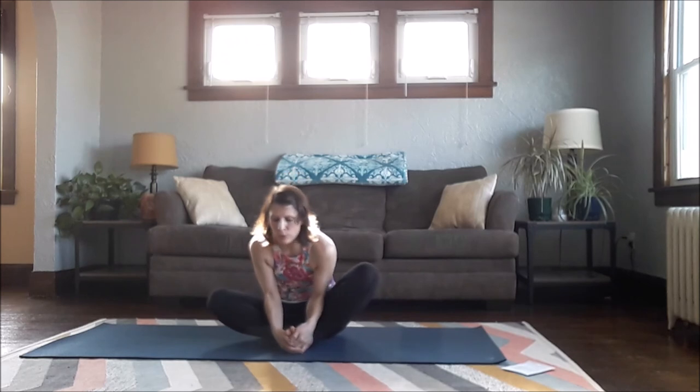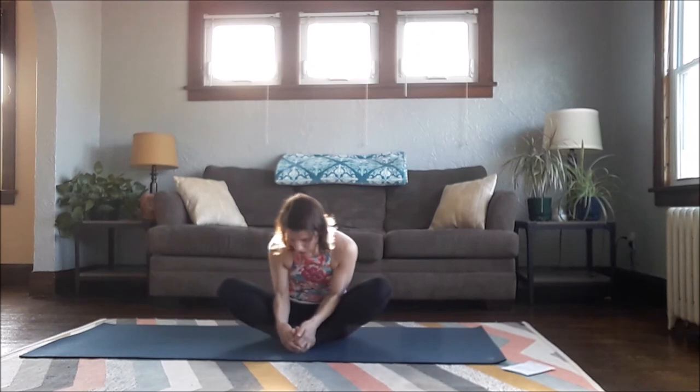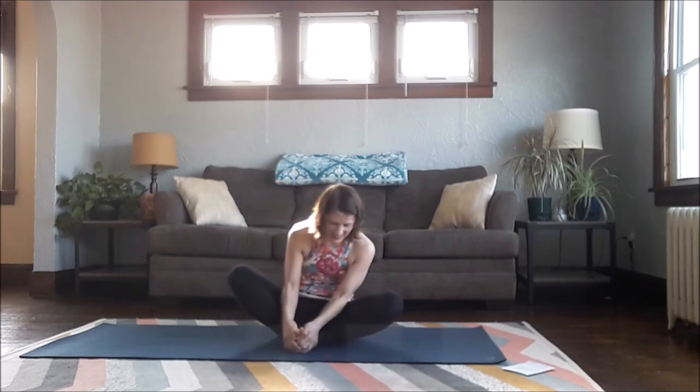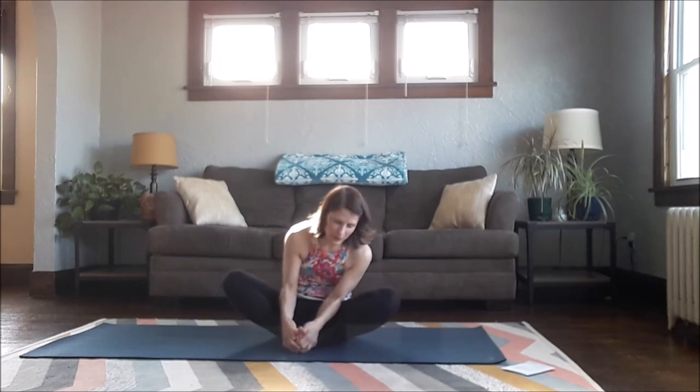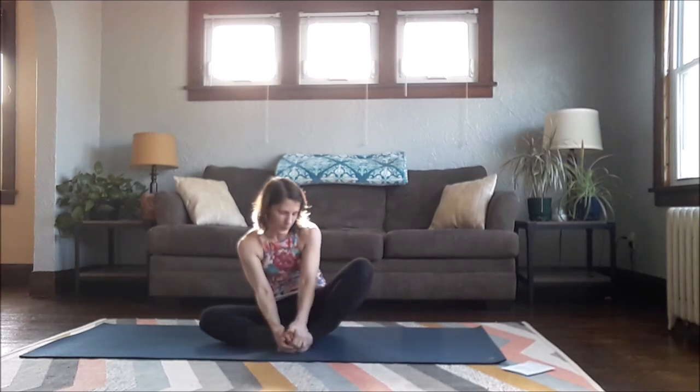Back towards the feet, just rolling a little bit, circling out — starting counterclockwise to my left, just rocking my weight around, rolling my torso slightly. Back more this direction, then switch and go to the right, rolling on your hips, coming slightly forward, slightly back. One more in this direction.